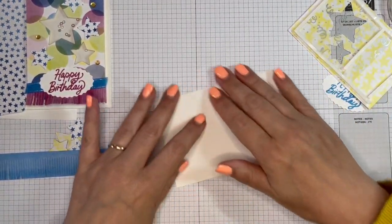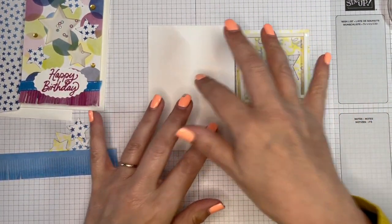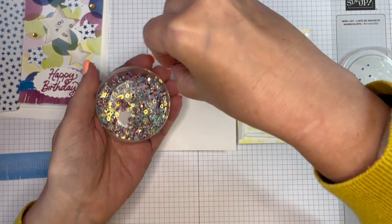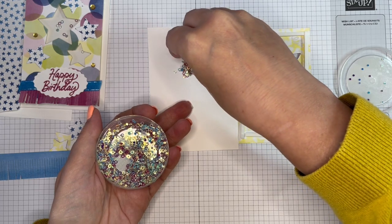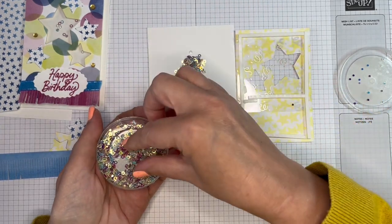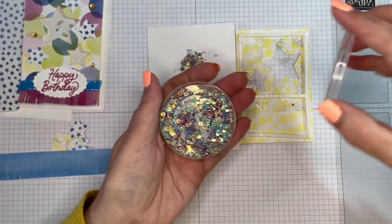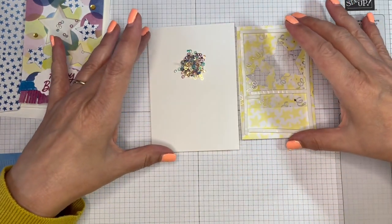To make sure you get your shakery bits in the right place, I'm just taking a pretty healthy pinch and putting them there — this is where they all stick to me! They're quite static. A little bit more. We had to get the hoover out at the end of the last class to hoover up all the bits that were everywhere.